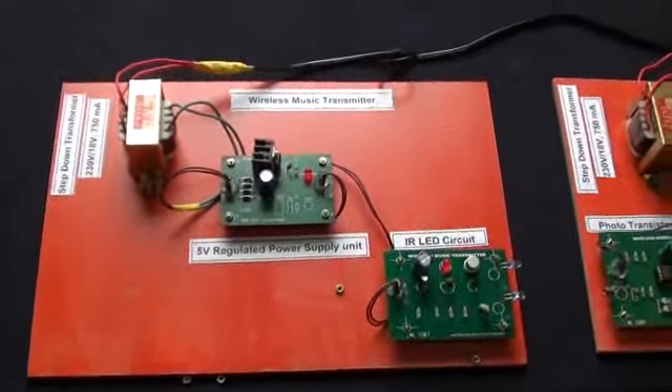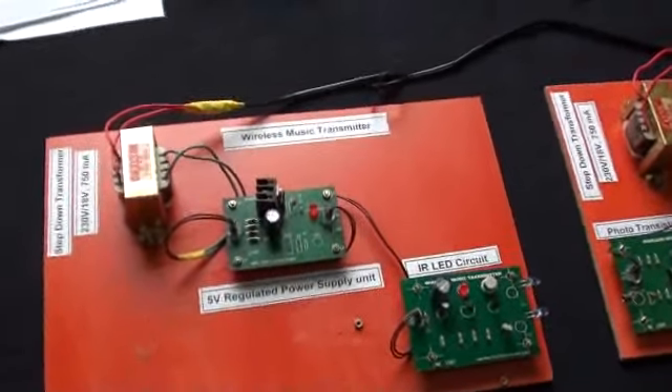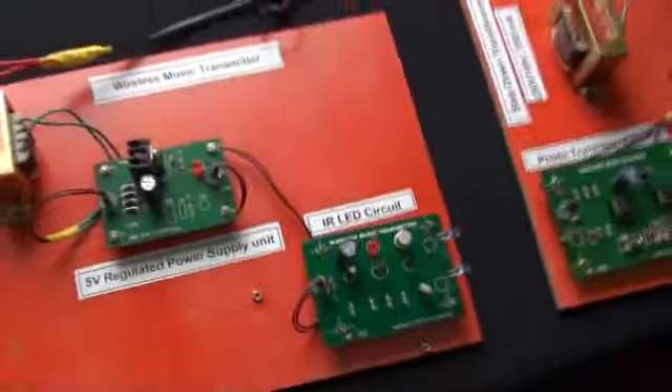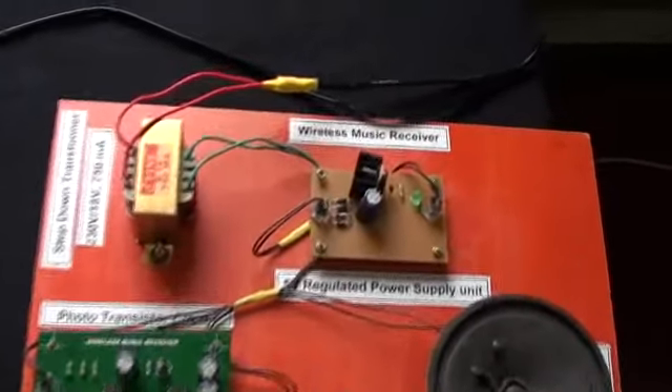This is an interesting project: IR Music Transmission and Reception. This project has two parts — one is the IR Music Transmitter, and the second one is the IR Music Receiver Unit.